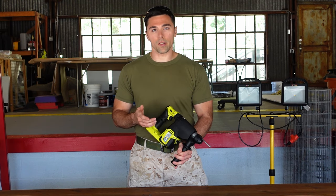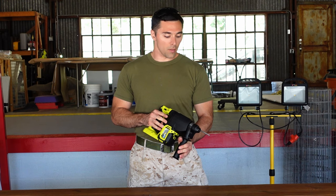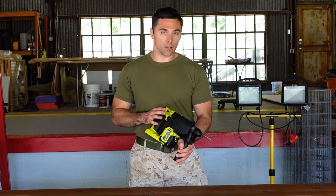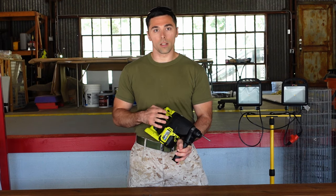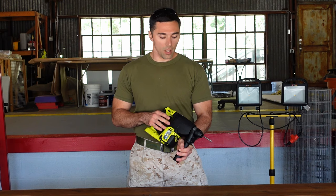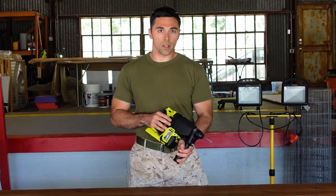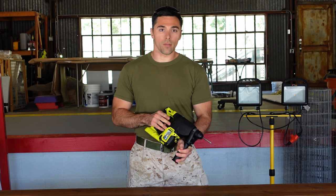Rotary hammers can also be very expensive — they are your most expensive drills. This Ryobi goes for about $170, which is actually very nice if you're doing DIY work. If you're a professional, then you're probably going to want to look for something bigger and it's going to be a lot more expensive. Rotary hammers can easily start in the $200-and-up range — I think there are some that go for $800 out there on the market.